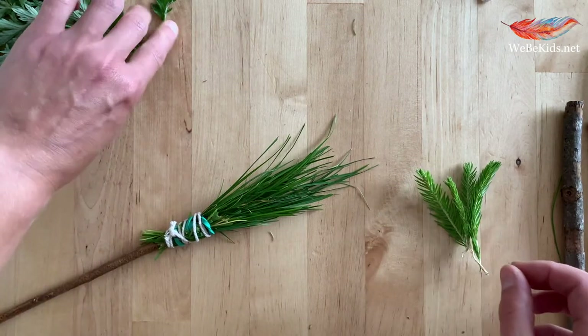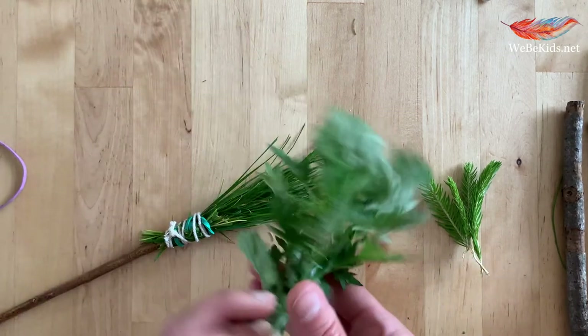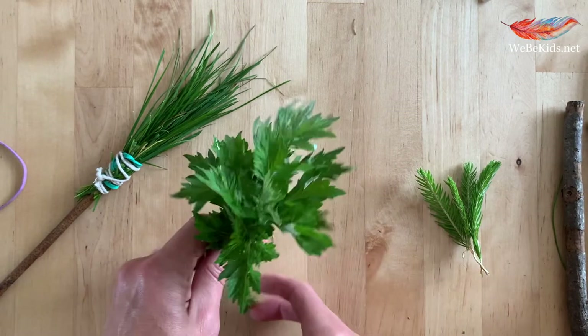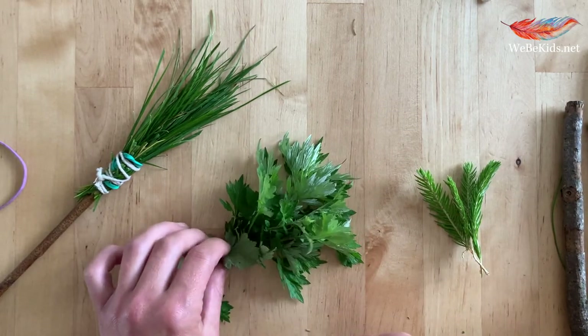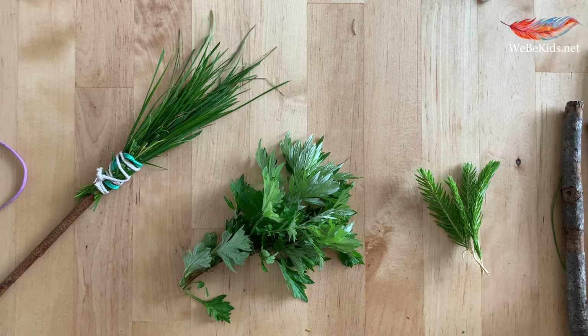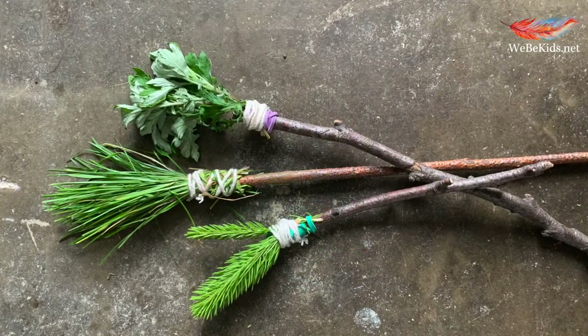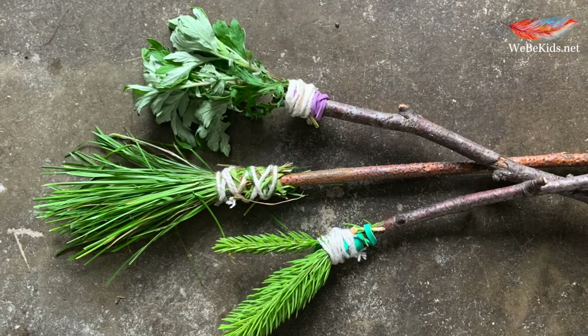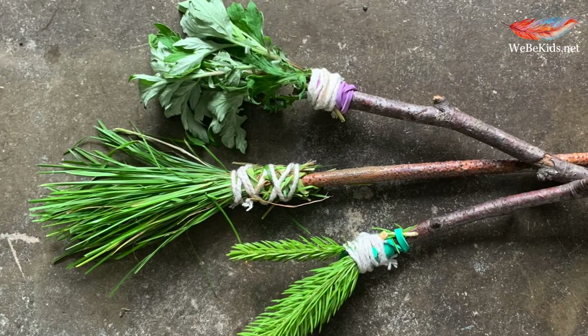As I said, you can use grass — I've got some spruce tips which I'm going to turn into a brush, and I've also got some other plants, leaves, and foliage. Remember the key is to explore, to have fun, and to work out what you have and use what you have. There's no right and wrong, and you are likely to have a range of different outcomes and therefore a range of artistic, beautiful mark-making outcomes.